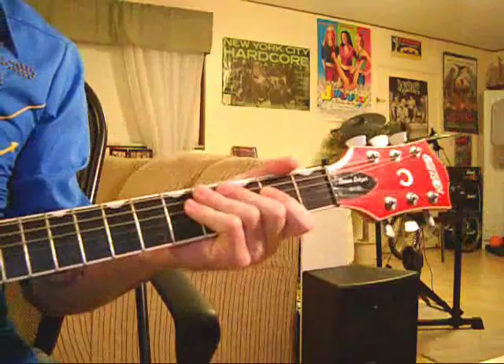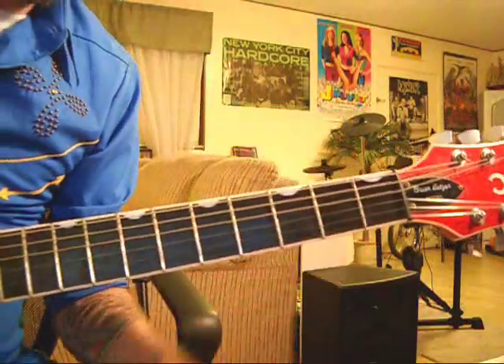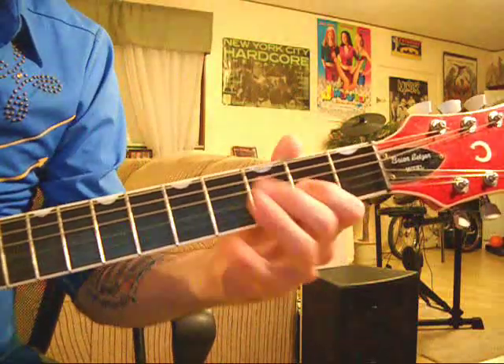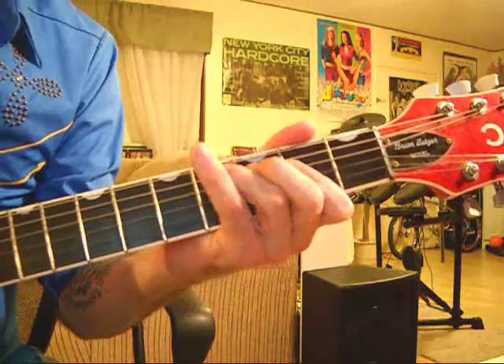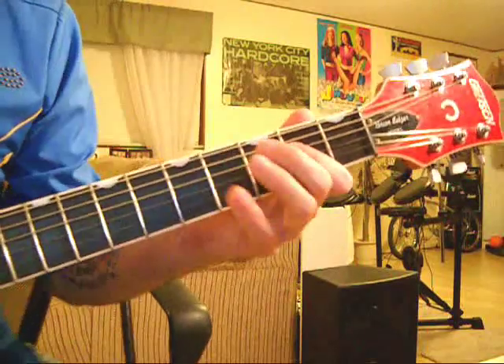Now let's do that next part. After you do that, back on your D string - second, third, fourth - to the second on your B string. That's pretty much all that is.